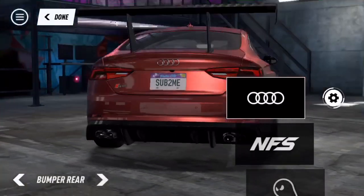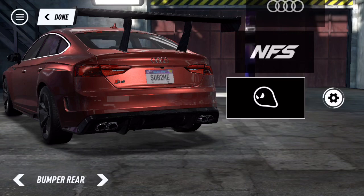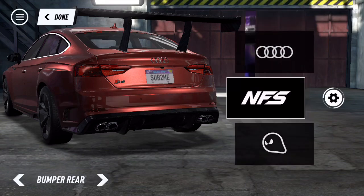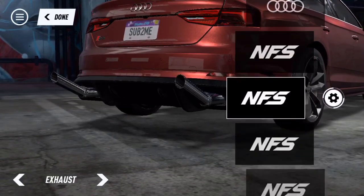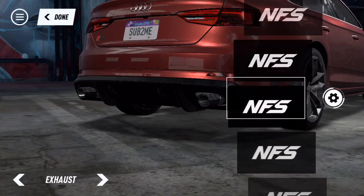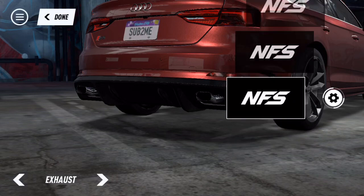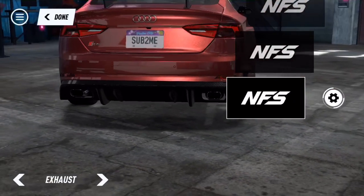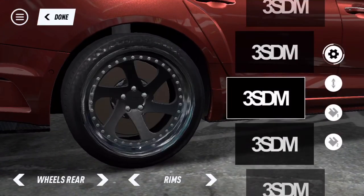Nothing too meaty here. Rear bumper - more basic, nothing really cool I guess. Exhaust - honestly I would put one of those big pipes if I was just crazy, but I think we're just gonna put a normal one on. Actually it's not gonna be small - it's a big boy right there.